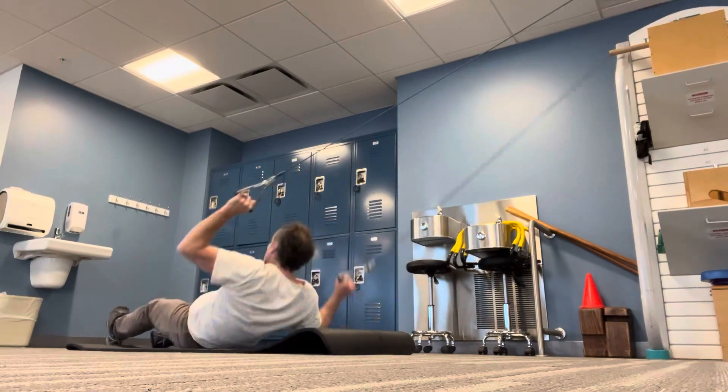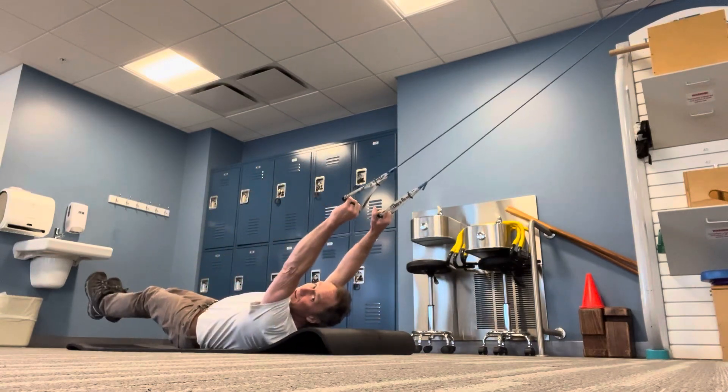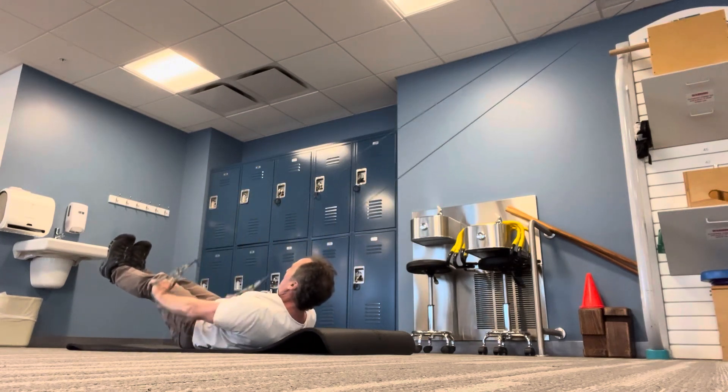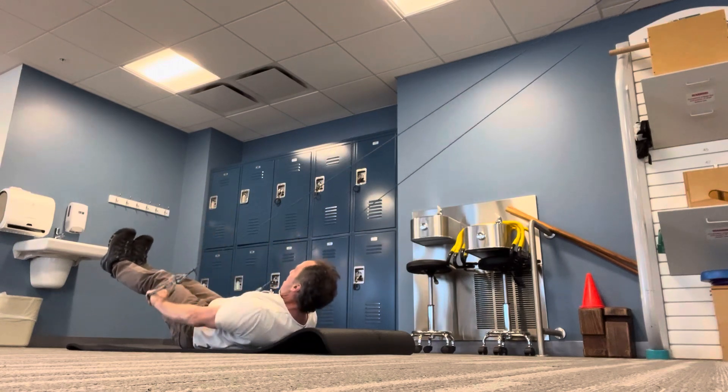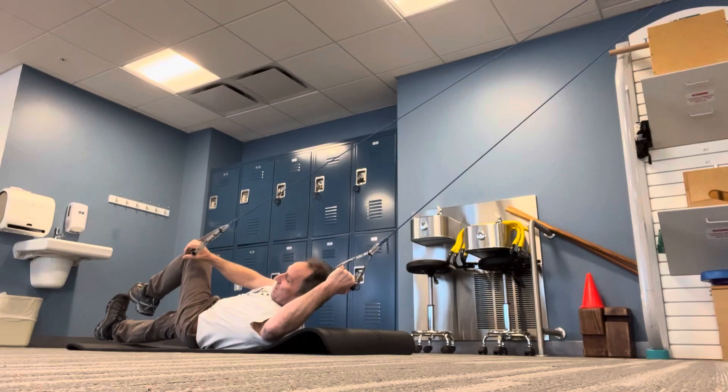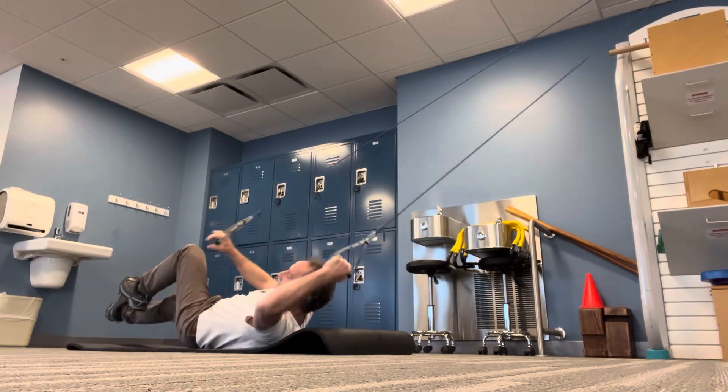Pull the bands down, hover the legs, come up and do a V-up. Do about 15, and then do cross-body obliques.